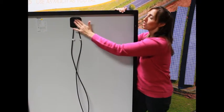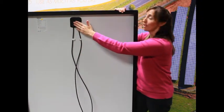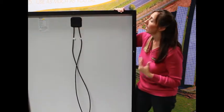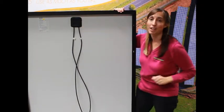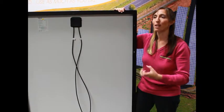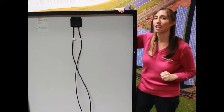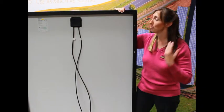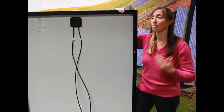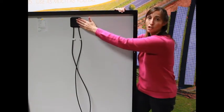We have our junction box back here with connectors coming off of it. Originally this was called a junction box because you actually unscrewed it, opened it up, and made your connections inside — you had a screw for positive and a screw for negative, and you would wrap your wire around the screw and tighten it down. The problem is a loose connection generates heat and can be a very dangerous situation — it could cause a fire. So they changed the requirements: now for a solar panel to be UL listed, the junction box has to be closed.